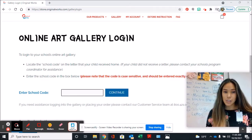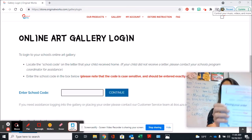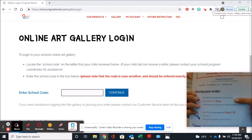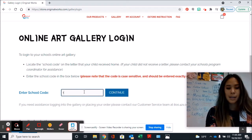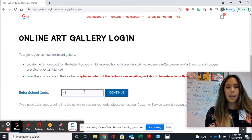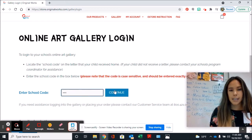The first thing we need to do is enter the school code. The school code on the back is PEAR for Pierce. It is case sensitive, so I need to type a capital P, a lowercase e, a, r. Then click Continue.